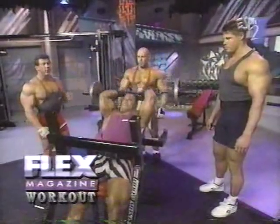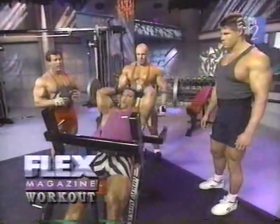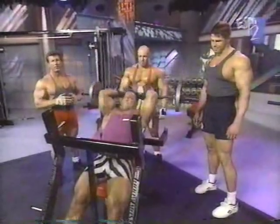Sean and I are back with our international team of superstar bodybuilders. We're training triceps now. The first exercise we're doing is overhead tricep extension.